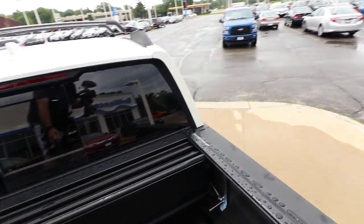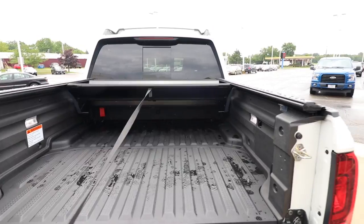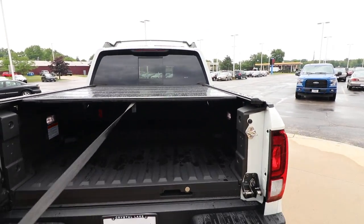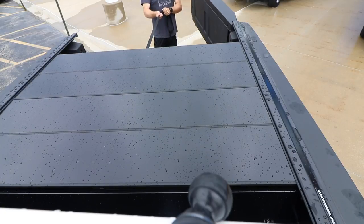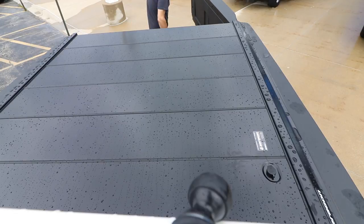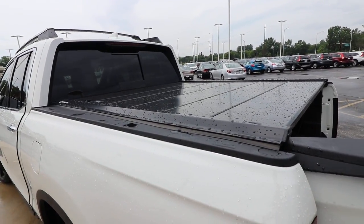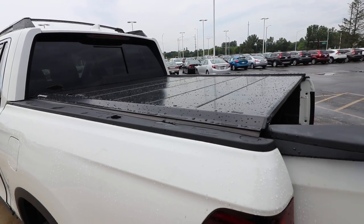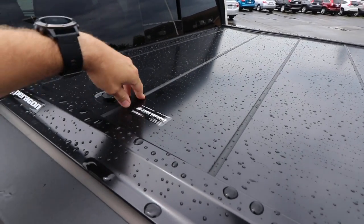It just ties into the existing bed bolts, which is cool. Then if I want to open or close it, I would just pull and it pulls into position. To be honest with you guys, I really like this cover — it's one of my favorite covers. We have one on the other F-150 and it lasted a long time. It's just proven — it's a good cover, no bells or whistles, just gets the job done.